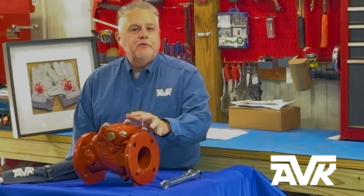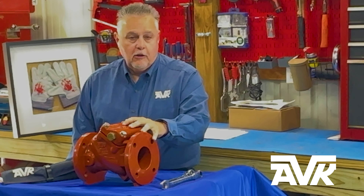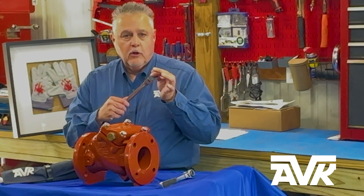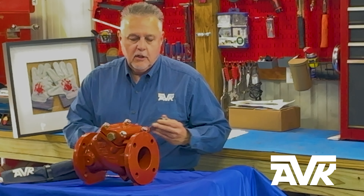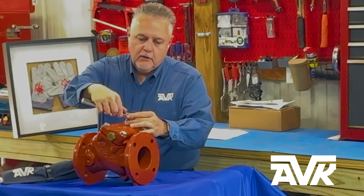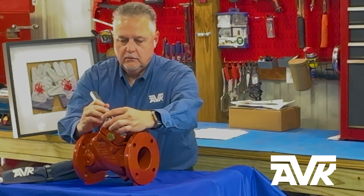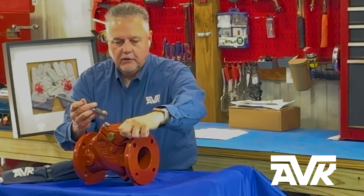Hi, I'm Kent Culbertson with American AVK. One of the key features of the AVK Series 41 is how easy it is to repair. What you need to do is have a three-quarter inch or 19 millimeter wrench, and then you're simply going to loosen the bonnet bolts as shown here.